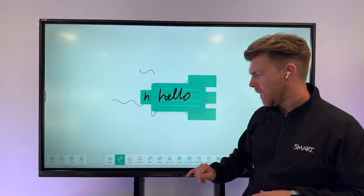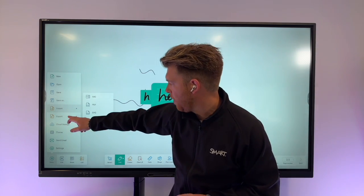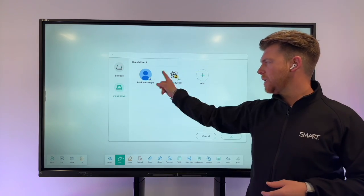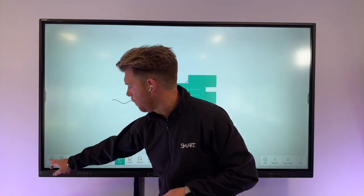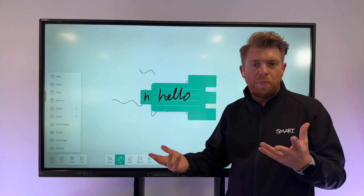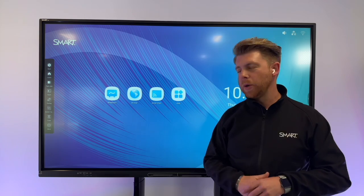Once you've got that lesson, you might want to save, import, or export. You can save directly to the Android unit on the board, or save directly to OneDrive, Google Drive, or any other cloud storage. Great quick and easy access. You can open a new whiteboard, open one already on the board, or one already on your drive. Clicking the side menu and then home takes you back from the whiteboard.